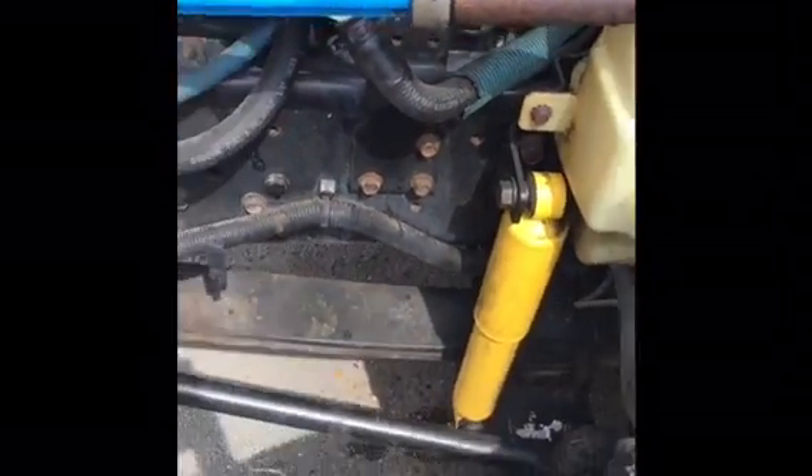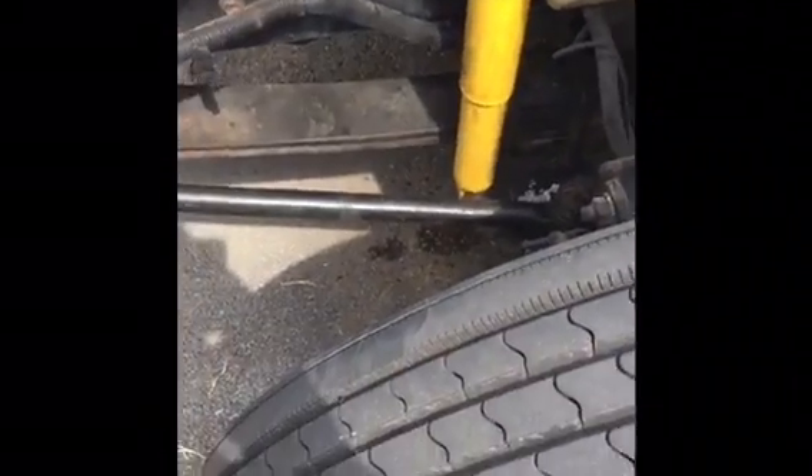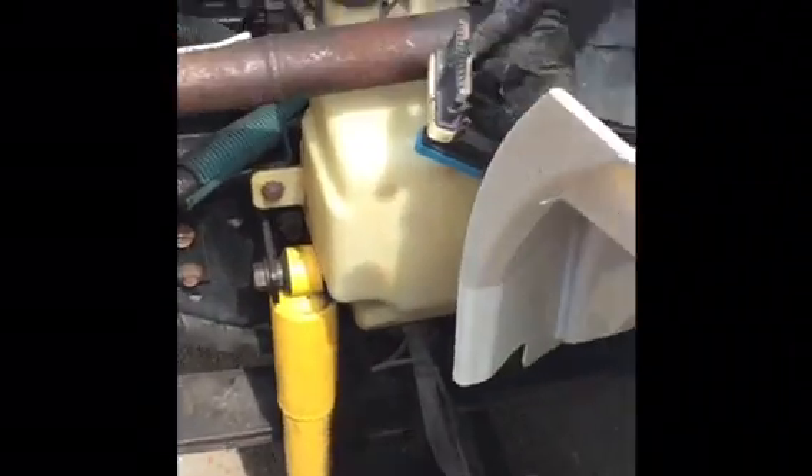There you go, guys. You guys got it now. 07 International 4300 DT 466. With that valve — remember, this is the one I'm going to have to change out, but I'm going to go ahead and change both of them out. All right guys, have a good one.